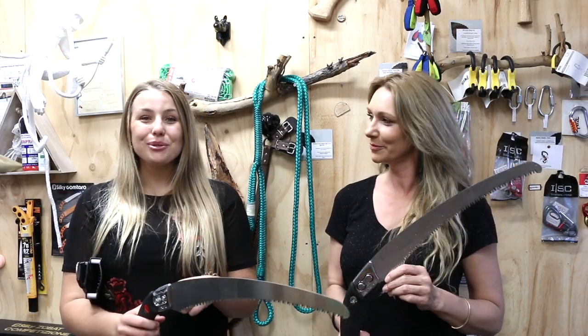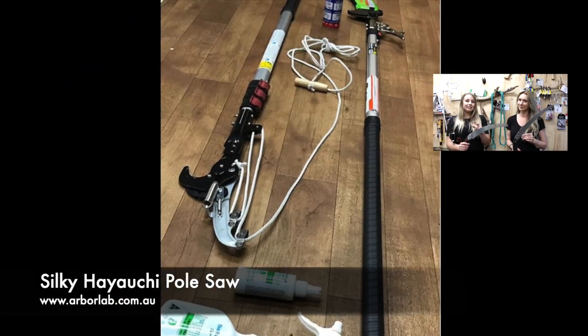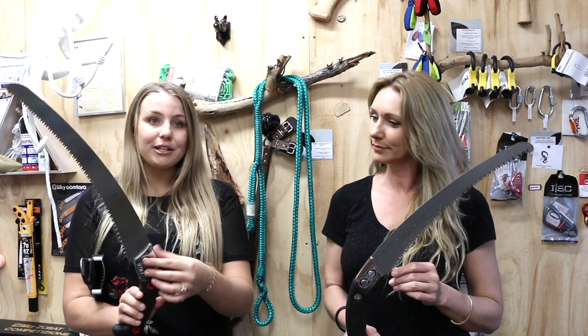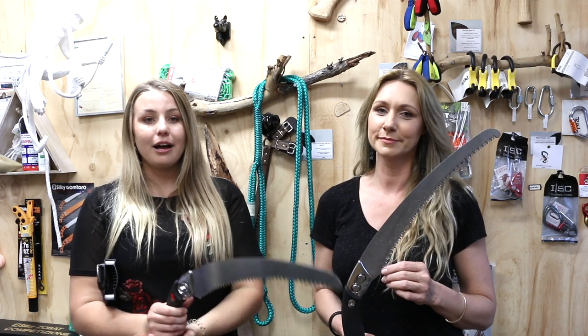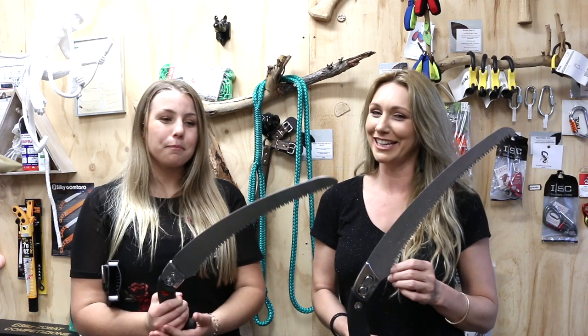Another benefit to these two saws is that this particular blade will be able to fit on your black Silky High Archie Pulse saw. All you'll need to do is remove these two screws and pop it onto your High Archie Pulse saw. It's great as a backup should something tragically happen to your Pulse saw blade.